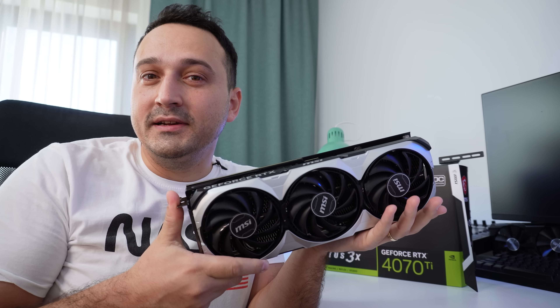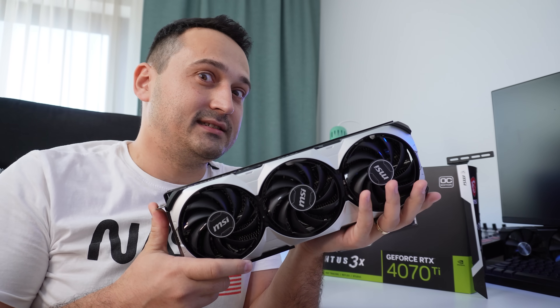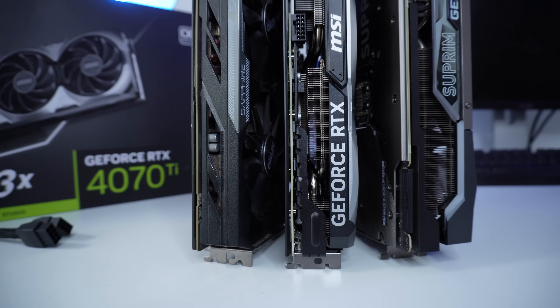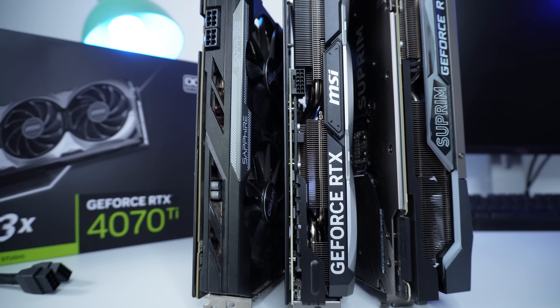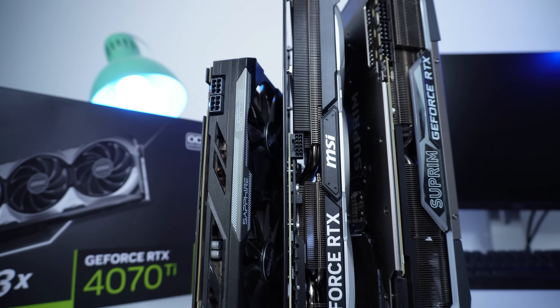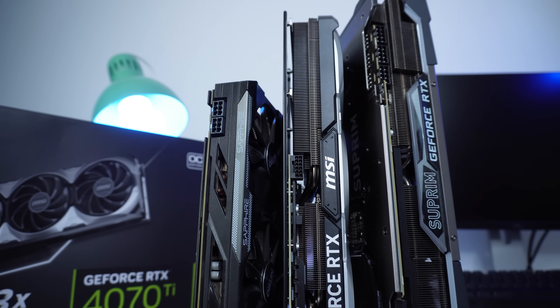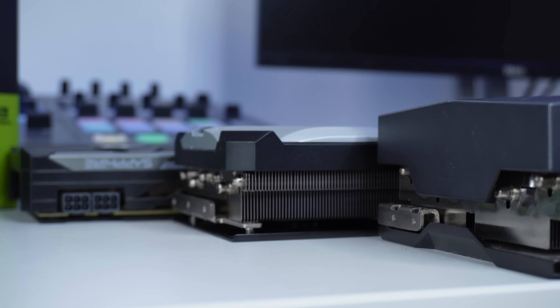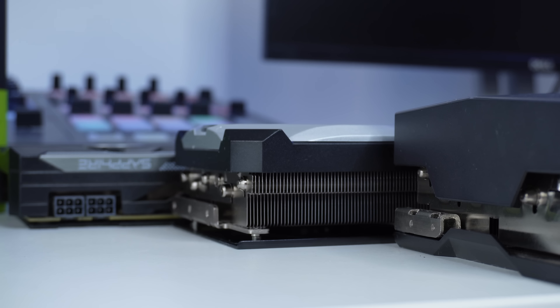Bullet points and important notes about this GPU. First of all, it is a dual slot GPU. It is not as thick as others, but it is definitely a thick boy. That means you're going to take up about half the space between the PCIe ports on your motherboard, so this falls roughly in the dual-slot category for its size.